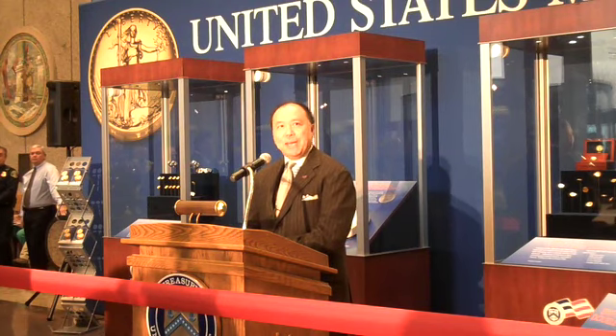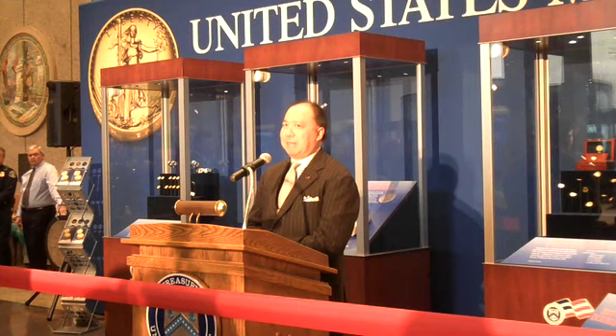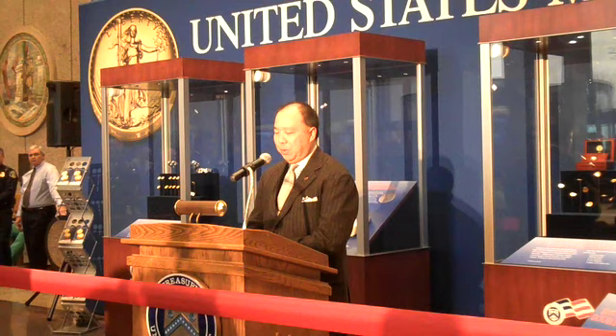Each coin is one troy ounce of gold, pure 24-karat gold, so that's .9999, and it's 27 millimeters in diameter. It's a really thick coin — a very heavy gold coin.